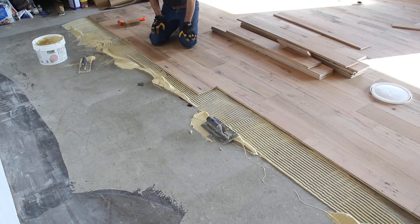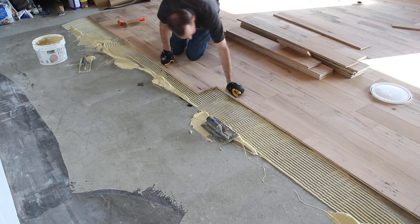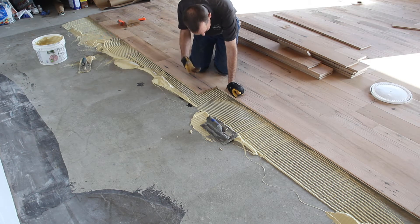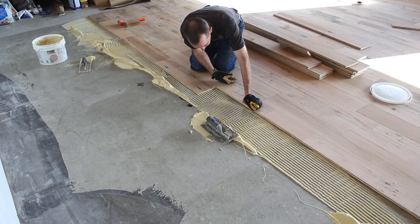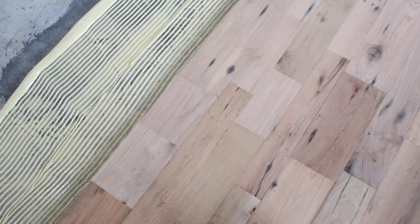We tried pouring self-leveling compound to fill in some of the voids — it's less than an ideal application. What you can do is look underneath your boards as you go along to make sure they're fully supported by the mastic and the floor. If you see a void where the concrete isn't coming up to the board, you can add a little bit of extra mastic underneath it.